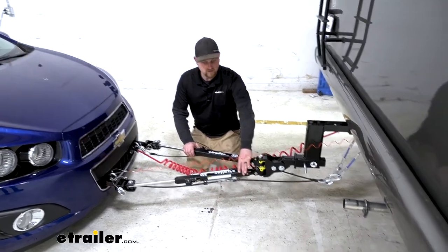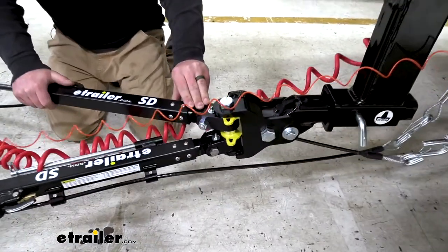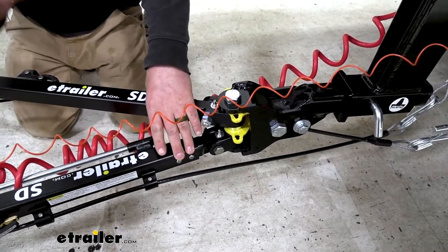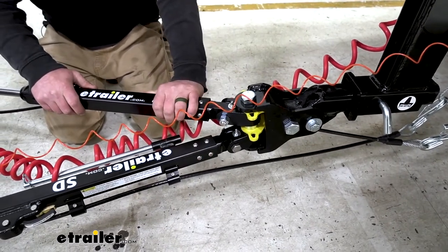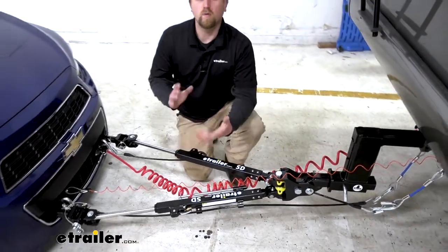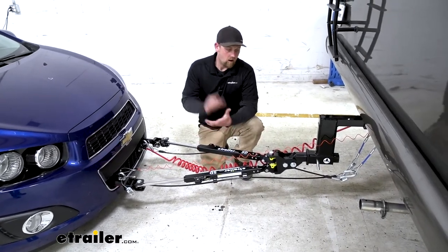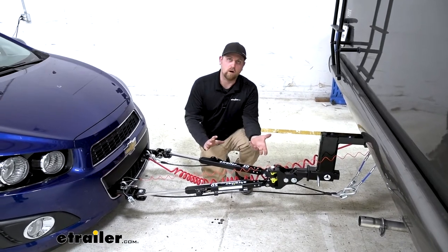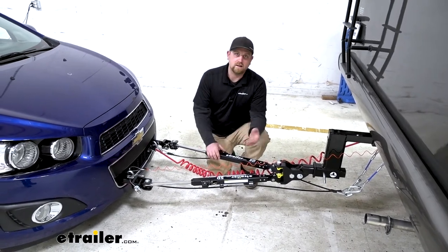We have two articulation points up here, so it really makes the tow bar itself responsive and very reactive. When you make that turn quickly, it's going to transfer that energy back, and your car is going to do the same thing. So as far as how this is going to do pulling your vehicle, I think it's going to do a great job. The other big thing I look for is ease of use — how are you going to live with the tow bar? You don't want something that you're going to have to struggle with every time you want to hook up or disconnect.